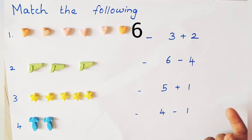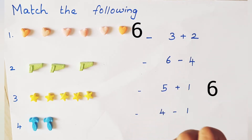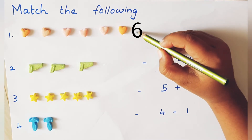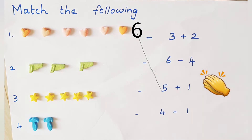5 plus 1. So what we have to do? 5 in the mind, 1 on the finger. After 5: 6. Is it matching? Yes! 6 hots equal to 5 plus 1? Yes, very good. We got the correct answer. Let's go to next sum.